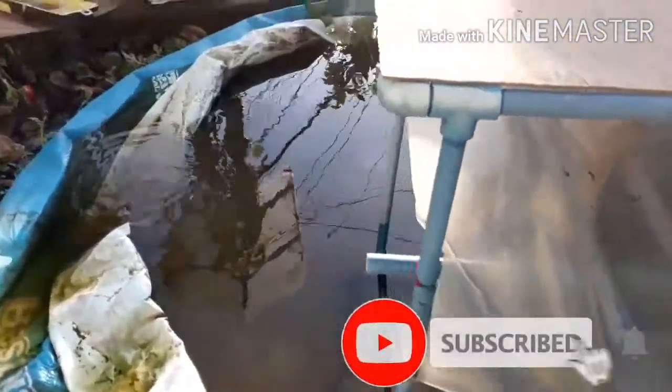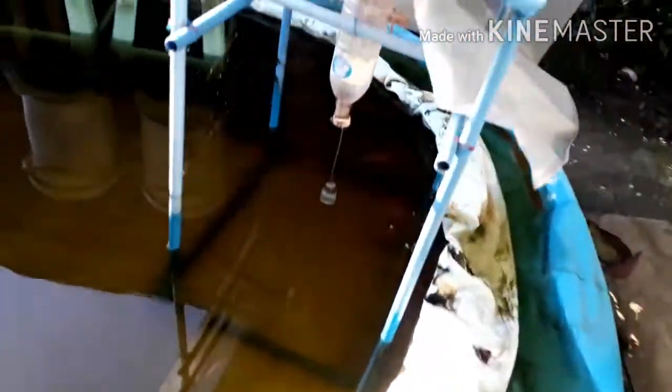Good day my friends, welcome to our channel. Today we are harvesting our giant gourami. This is where we are keeping our giant gourami — this is an inflatable feeder food tank.